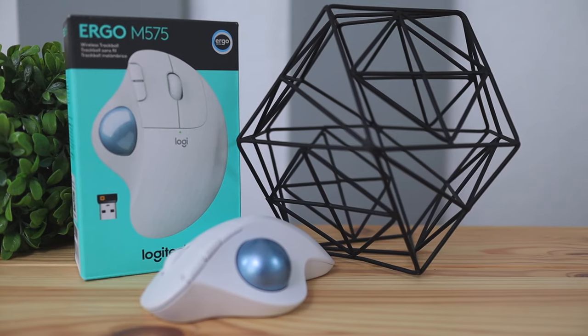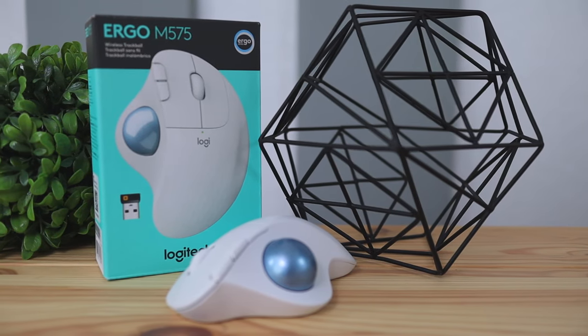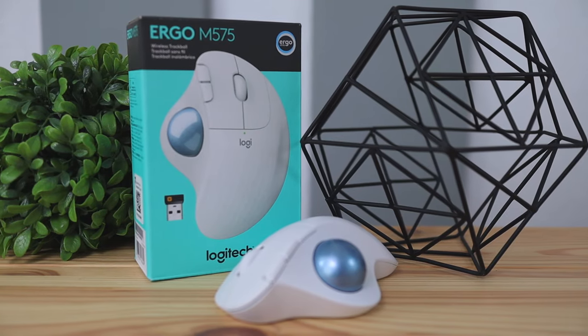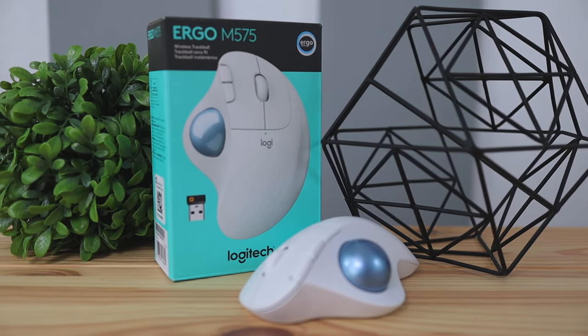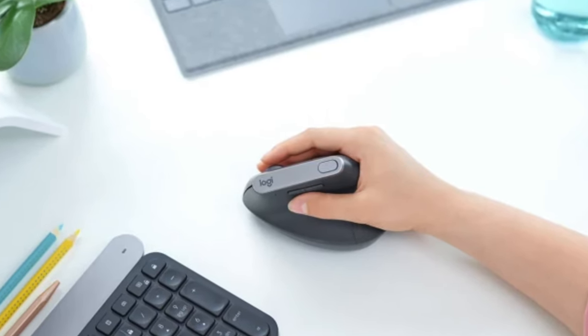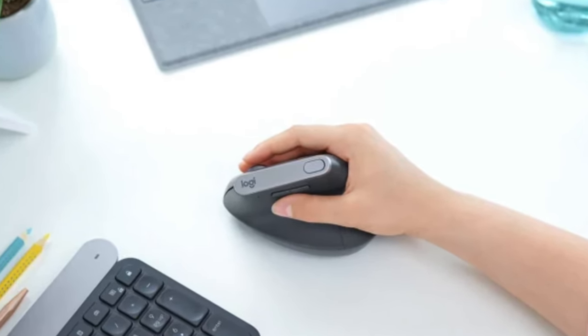Today we're going to be checking out the Logitech Ergo M575 mouse. This mouse is in the Ergo lineup and Logitech makes a few different ergonomic types of mice. They have vertical mice that move around on your desk without a trackball, and then they also have these types where the mouse doesn't move on your desk and your thumb does all the work with the trackball.